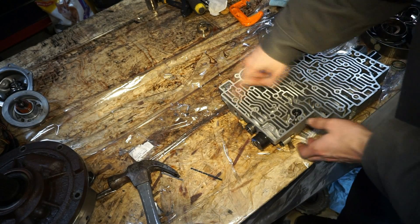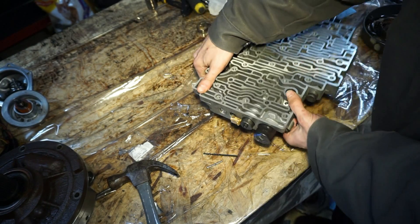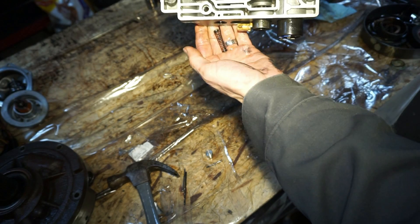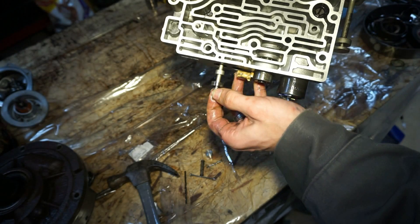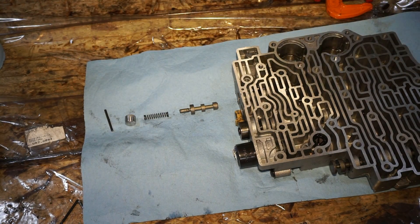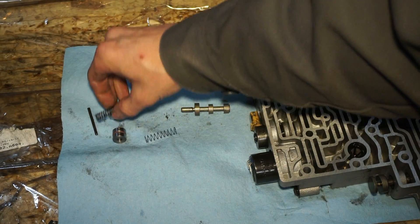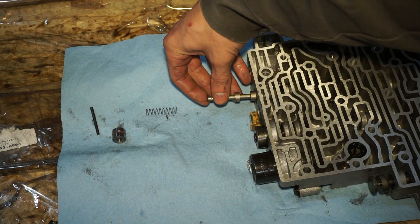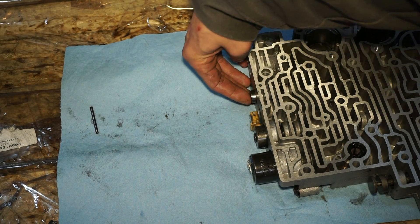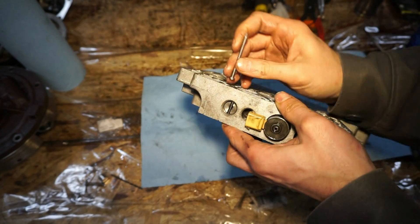Next we're going to be taking out this roll pin right here for this plug — we're going to remove the pin and the plug. Pop that pin out and this should come out. We have a solid plug, a spring, and then we have this valve. So we have the pin, plug, spring, and valve. What we're going to do is replace this spring and this plug with a new plug with an O-ring, and I'm going to use the small blue spring. We'll take the old pieces out, put the valve in, spring in, and then put the plug in. After the plug is all the way in, go ahead and insert the roll pin and tap it down flush.